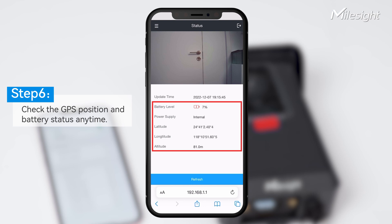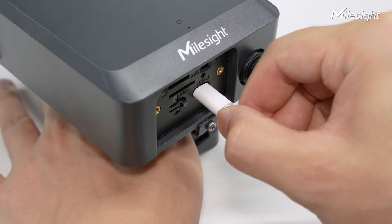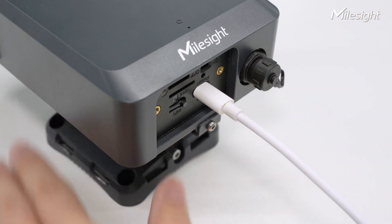You can check the battery status of the camera on the status interface, including whether it's charging, charging mode, remaining power, and GPS location. If the battery is low, please use Type-C to charge in advance before carrying it outside.